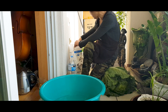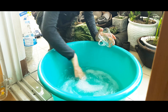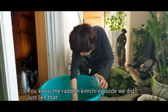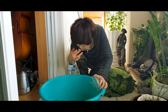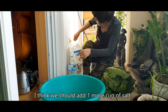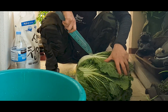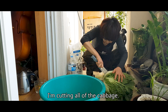Bechu means cabbage and kimchi means pickle, so bechu kimchi means pickled cabbage. There are many different kinds of kimchi, but today we are making the most popular one of all — spicy cabbage kimchi. We add 2 cups of kosher salt and 10 cups of water in total.